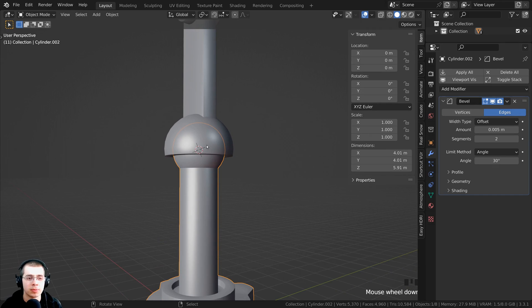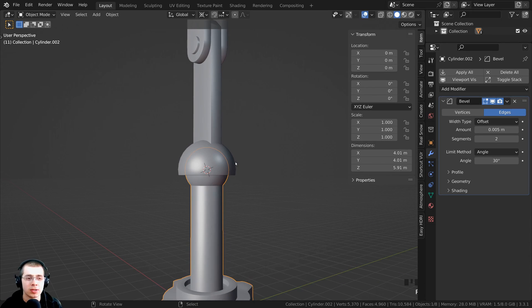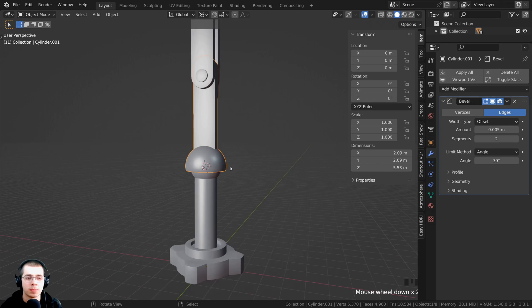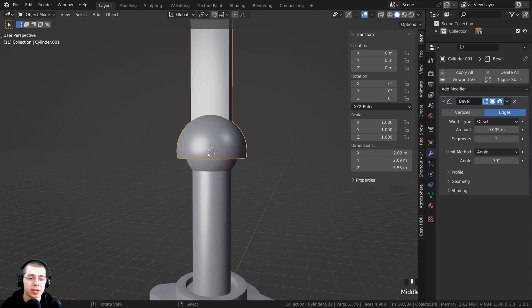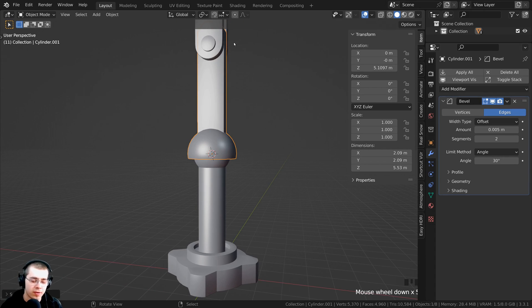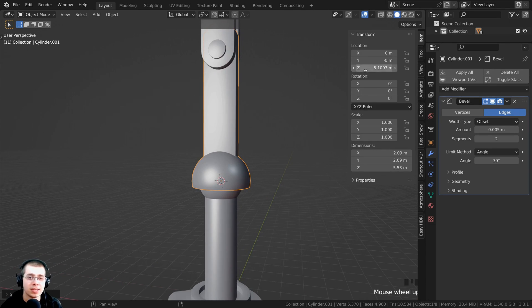Press Shift-S and move the mouse to Cursor to Selected, then let go. This brings the cursor to the center of the selection. Press Tab to go back to object mode. You can change the transform pivot point to 3D Cursor and you'll see the object now rotates from the 3D cursor, which is how the ball and socket joint should rotate. But rather than moving the 3D cursor every time, I want the object to automatically rotate from this position, so I'll place the origin where the 3D cursor is.